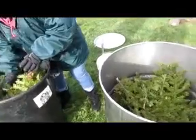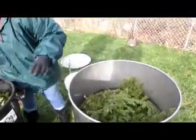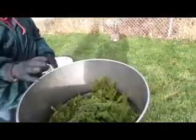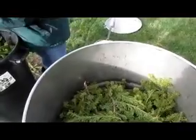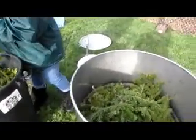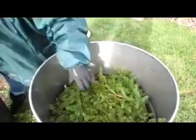We already ran one distillation. I just want to show you loading the still. In my still there is a basket below, but I can't find a basket that fits the same size as this. So we use one basket and then pack it as tight as we can — just loose.